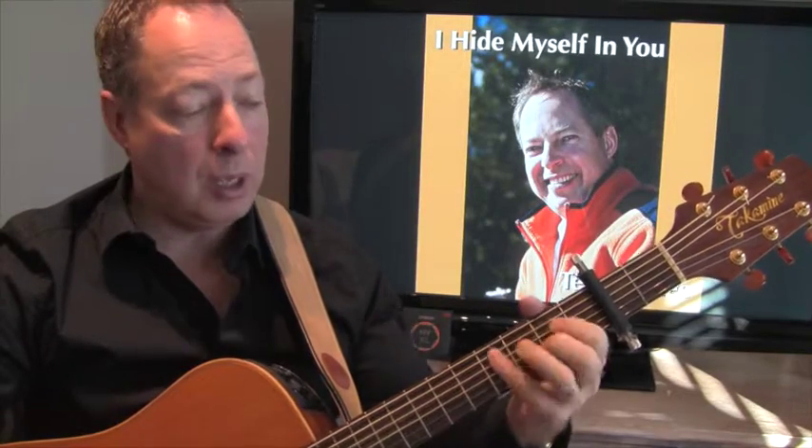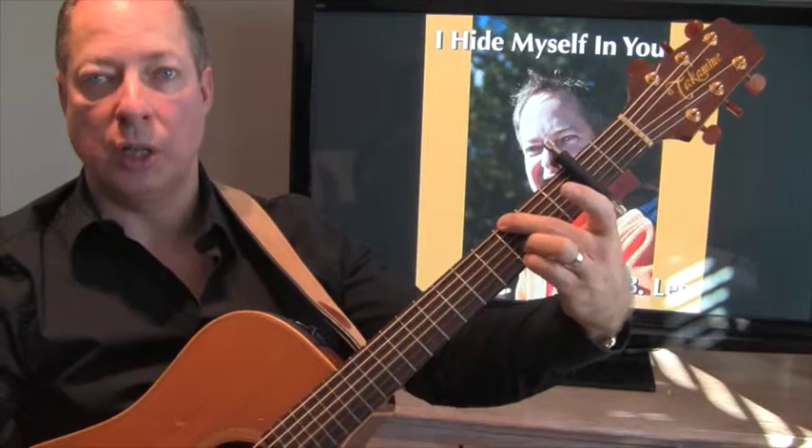I hide myself in you. Cover me completely. That gives you a little bit of an idea of the beginning of the song. I'm finger-picking, obviously. I let my nails grow a little longer on my right hand so that I get a little more attack on the strings. I'm using an A chord, which I'm using the G chord formation there, just an open voicing with the E here on the B string.